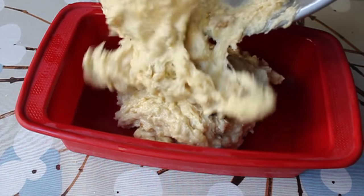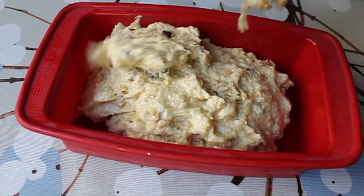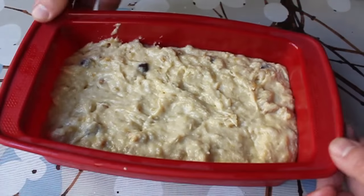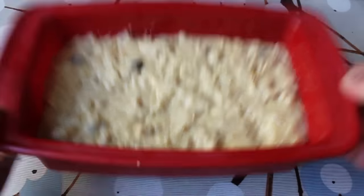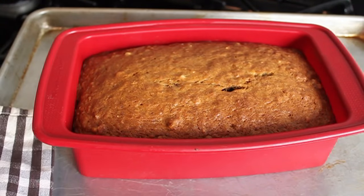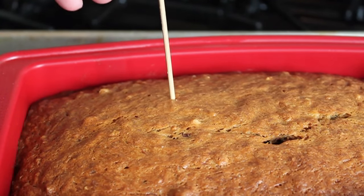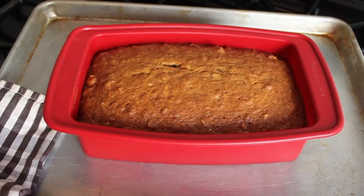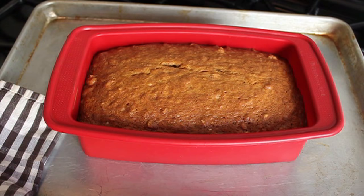Transfer the batter into a lightly oiled loaf pan. Give it the old tappa-tappa — tap it down so there are no air bubbles on the bottom or in the middle. That goes into a preheated 325°F oven for about an hour to an hour and ten minutes. Test with a bamboo skewer; when it comes out clean, you're done. Note: if you hit a chocolate chip, it'll look wet, so just bake it for a full hour and ten minutes to be safe.